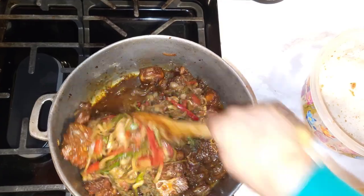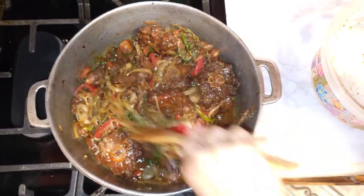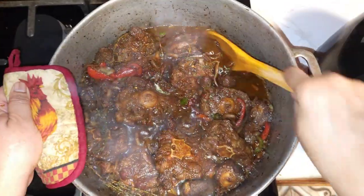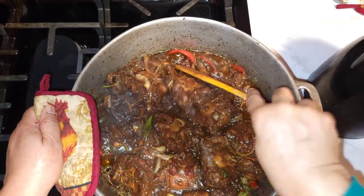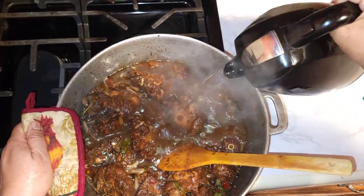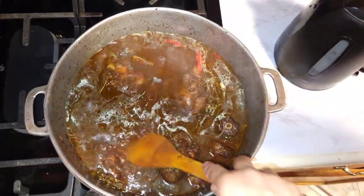Add all your seasoning to the pot and stir it through. Now that everything is brown and caramelized, add hot boiling water to the pot to cover the meat — you don't want to stop the cooking process. Cover and let it cook for two hours, making sure the meat is totally covered.